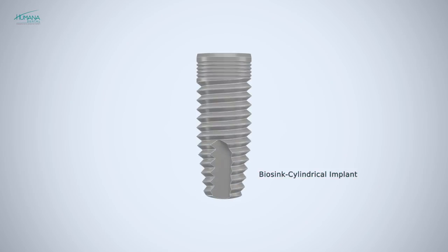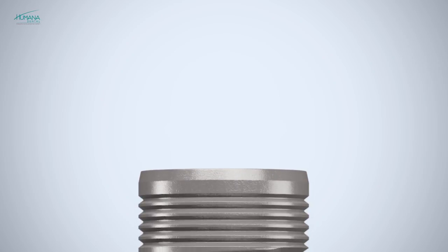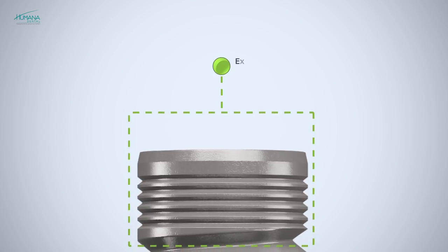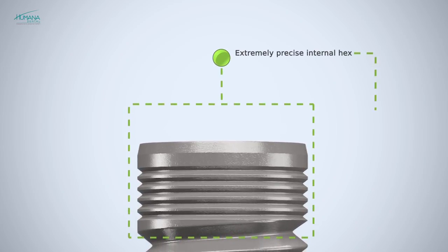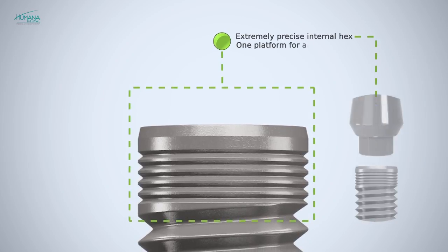The Biosync is a standard cylindrical implant with a unique apical part. The implant cuts into the bone during placement with far less friction due to the relief design, and ensures multi-directional locking. Biosync implants, as all other implants of the Humana dental implant system, have a single connection, so every abutment can be used with any size of implant.